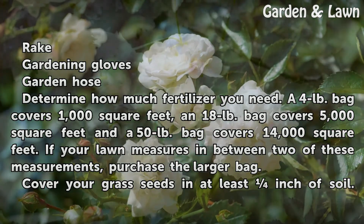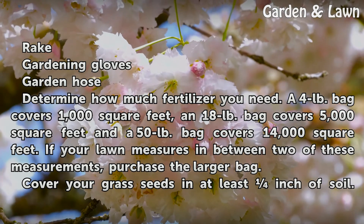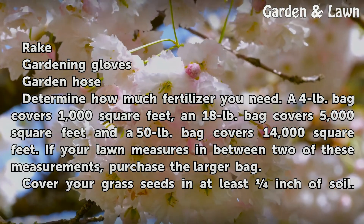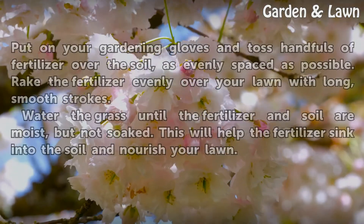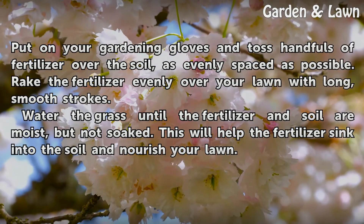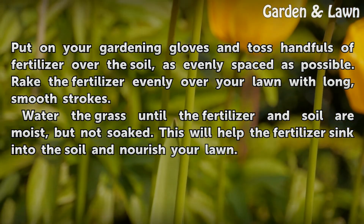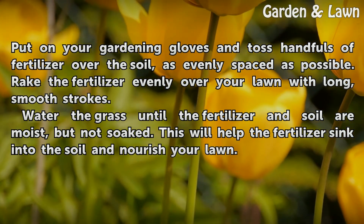Determine how much fertilizer you need. Water until the fertilizer and soil are moist, but not soaked. This will help the fertilizer sink into the soil and nourish your lawn.